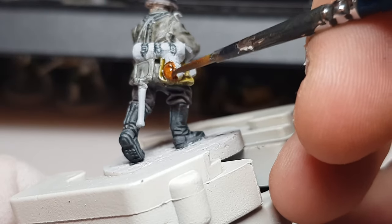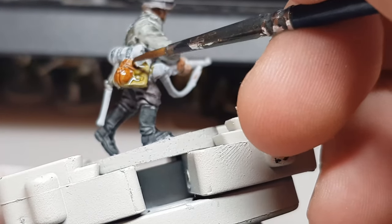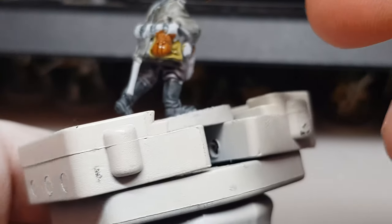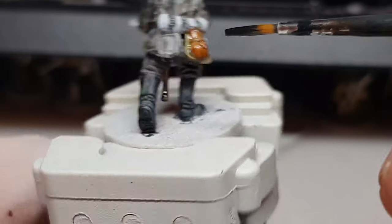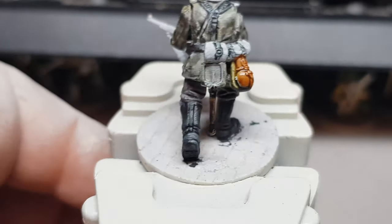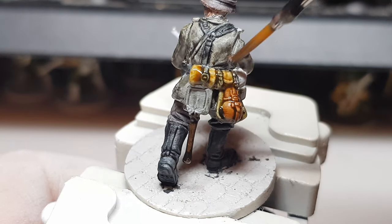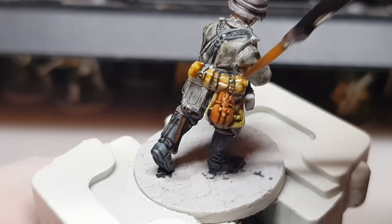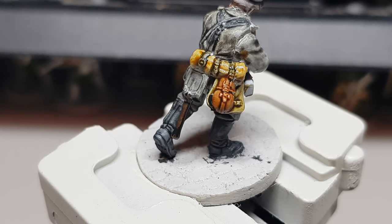I then moved on to the water bottle, using Garaghak's Sewer — that's the one. I paint the whole water bottle brown even though the top part is black, then paint over the top black at the end. After that I paint the handle with Wyldwood — a nice dark wood colour. Then I go straight onto Aggaros Dunes for the bed roll. It might not be the right colour historically — they might have used a brown blanket — but I think it's quite a nice contrast to the other colours on the model. Then we start moving on to the weapons.